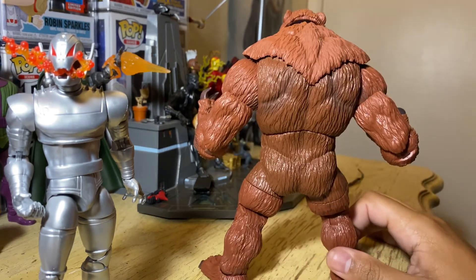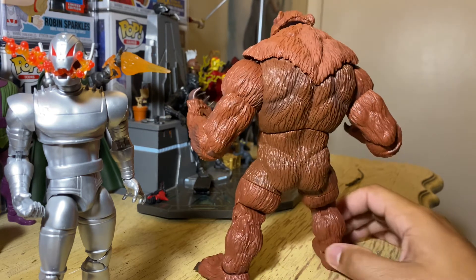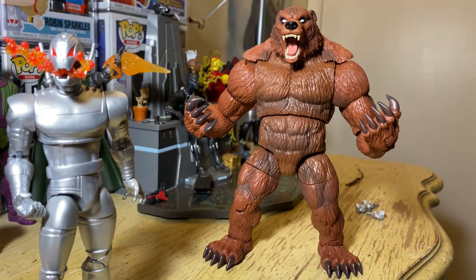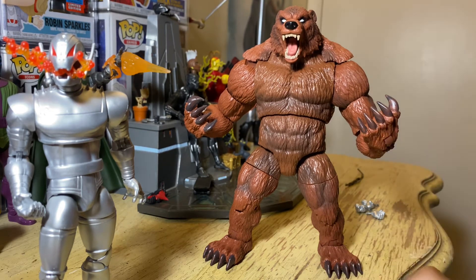This is the Build-A-Figure I wanted pretty much all year — I definitely, definitely wanted this Build-A-Figure. The one last year I thought was coolest was Venom Pool, but I liked Venom Pool and they didn't paint his nails — his nails should have been black. I could have gotten somebody to paint that for me, but I didn't. I may still end up picking up that figure because I really do like my Deadpool and I like Venom.